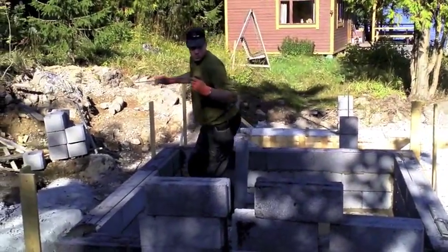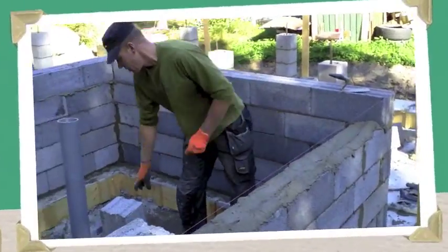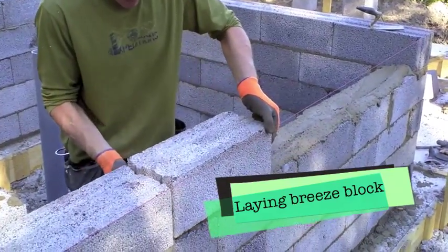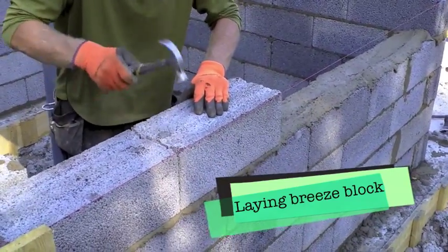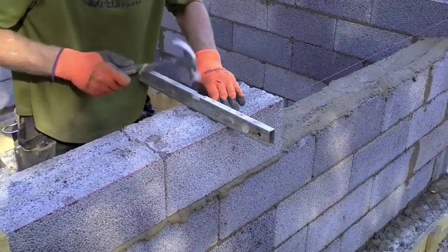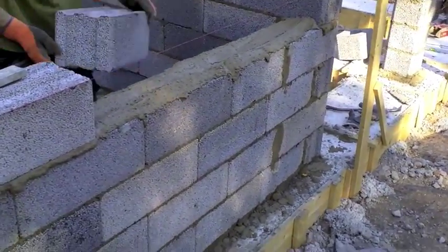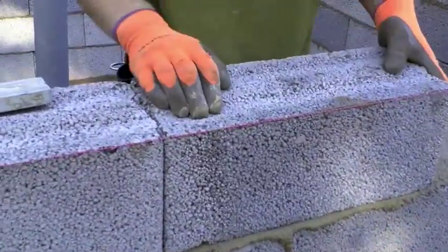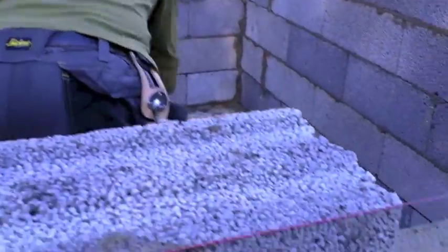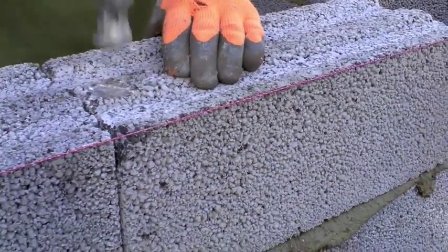We're getting some rebar to reinforce. There we go.